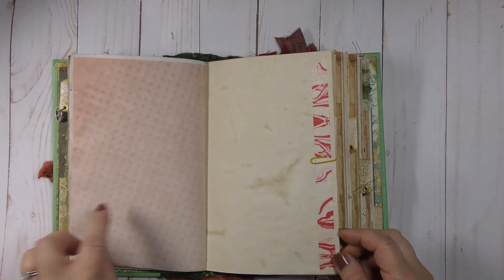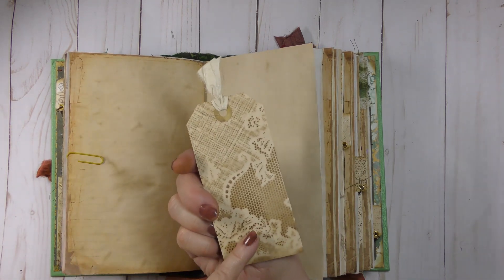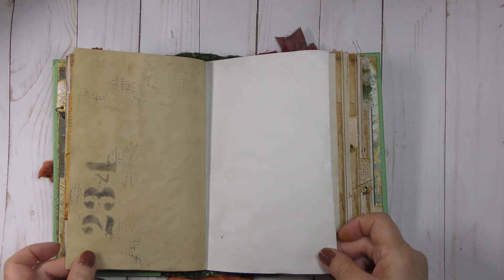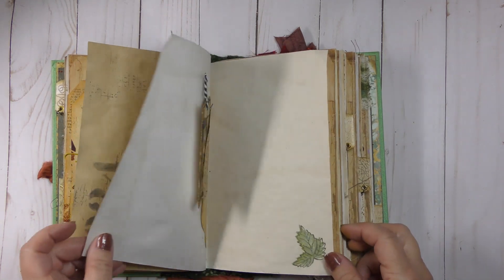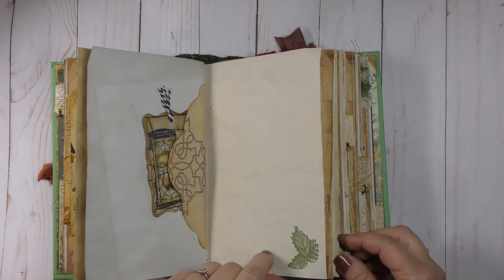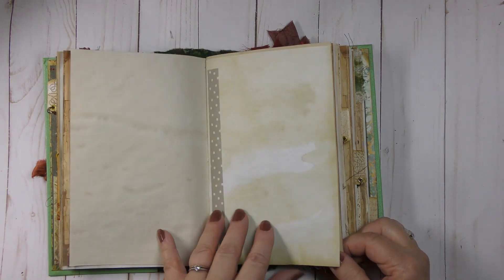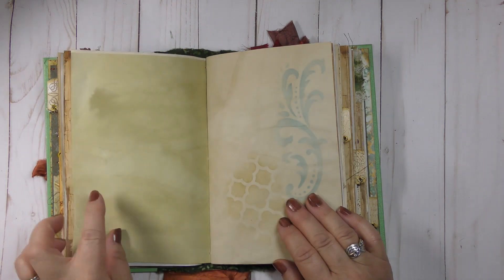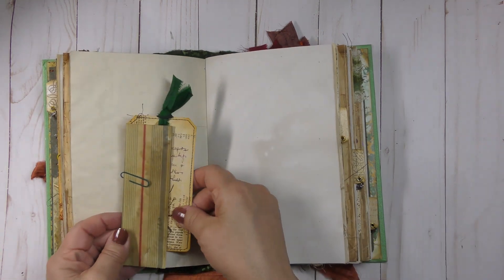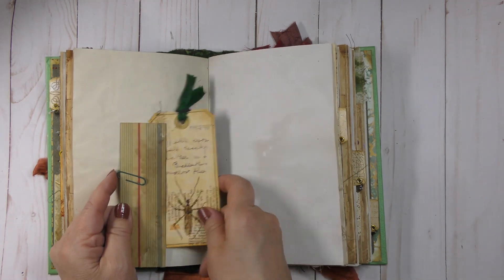I've stitched some cheesecloth on that, made a long skinny tag, and collaged it up with some collaging on the pocket as well. The other side has the avocado-stained paper with some washi tape and coffee-stained lace. Two tags are just clipped onto the page. There's more stenciling and stamping, the flap of the envelope made into a little tuck spot with a collaged tag. The next signature has some washi tape and turmeric-stained paper with stenciling.